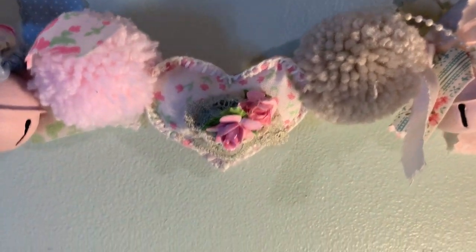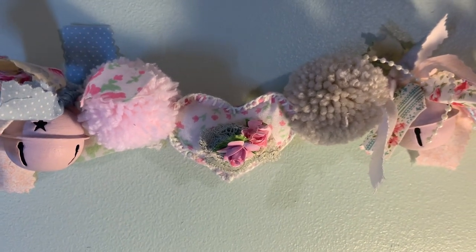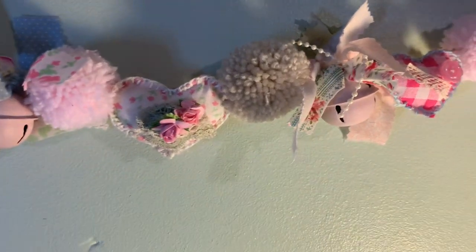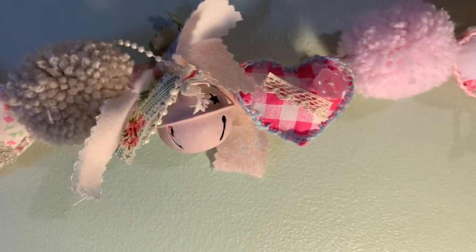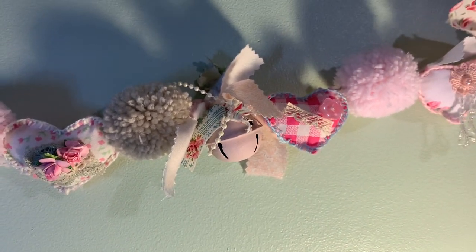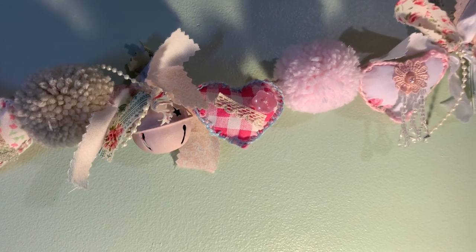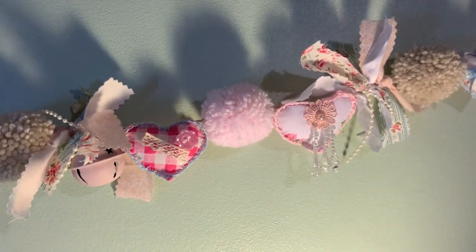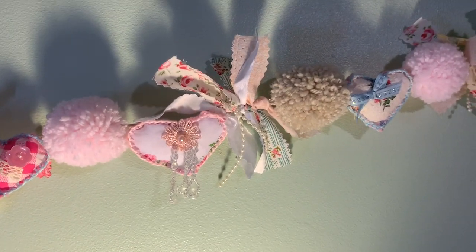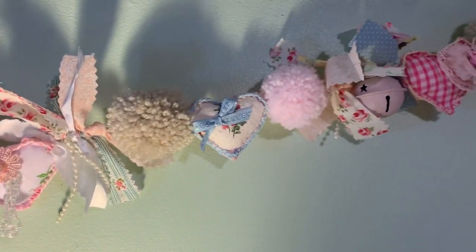This one here has a beautiful little stick pin in it — it's a vintage stick pin that I got from a local charity shop, and there's another jingle bell. These were red Christmas themed and I painted them pink and sealed them with acrylic sealer. Getting near the end now — there's some beading there and a little bow.